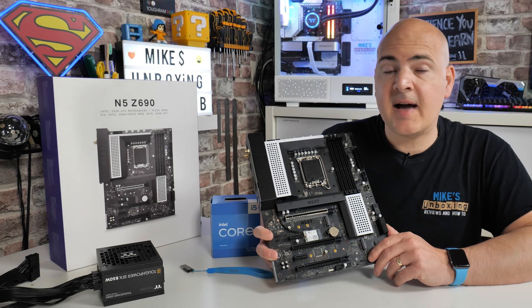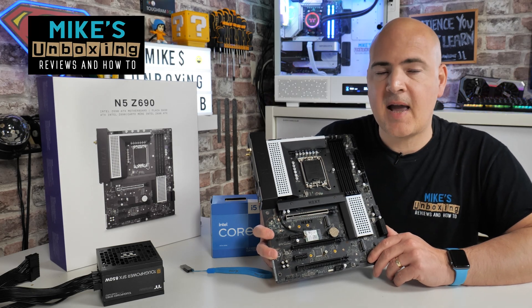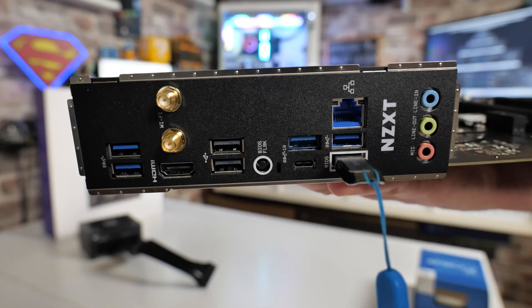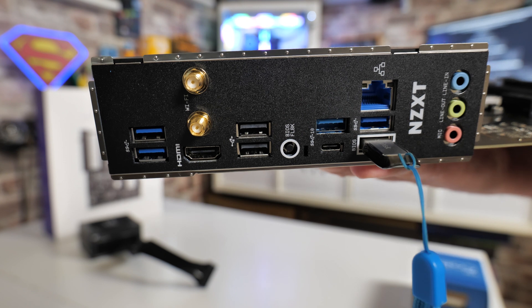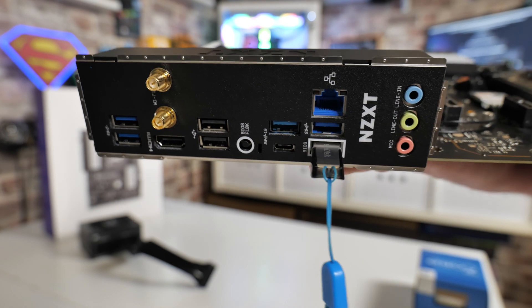Hi, this is Mike from Mike's Unboxing Reviews and How To. On today's video we're taking a look at how to do a USB BIOS flashback without having to have a CPU installed on the NZXT N5 Z690 motherboard. Keep watching to find out how.